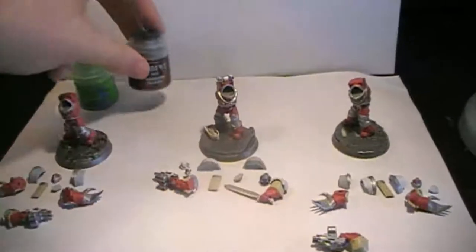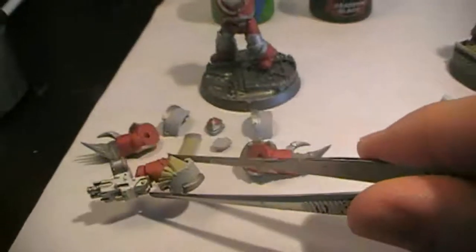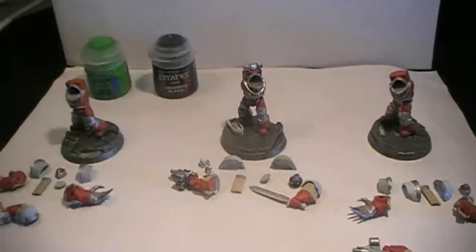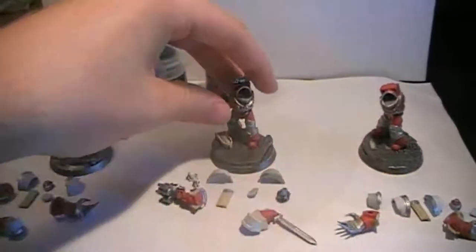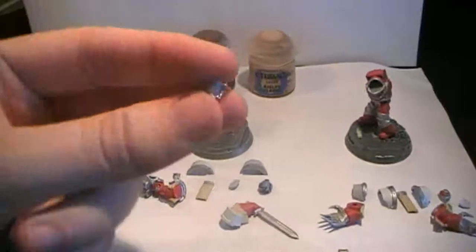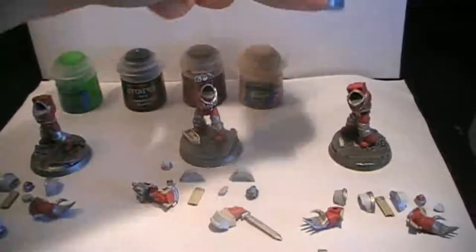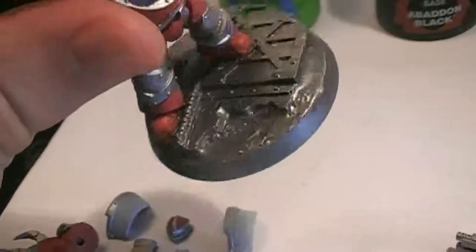Then we're going to be using Abaddon Black — that's mostly to paint the areas of the guns which are still unpainted, and the shoulder pads so they fit in with the rest of the Word Bearers of my Horus Heresy force. Then we're going to be using Mournfang Brown to paint up the sword hilt and a small element on his base as a foundation. Then we're going to be using Kislev Flesh to paint up the skin of the bareheaded sergeant. Then Loden Blue on the base — I'm thinking about making it look like plasma burn damage from boarding parties.